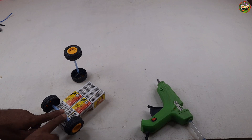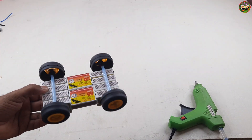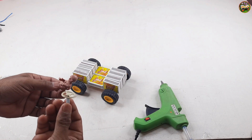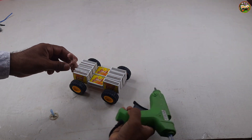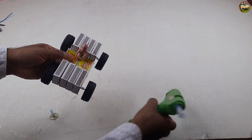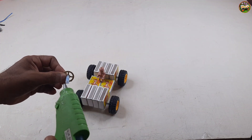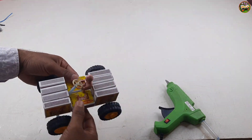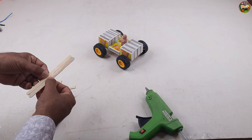Now setting the toy car wheels. It is the steering. These are ice cream sticks. Making frame with ice cream sticks.